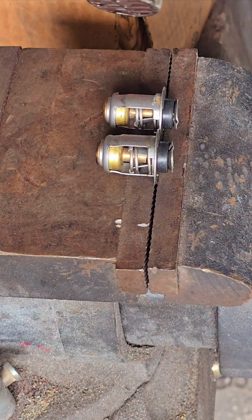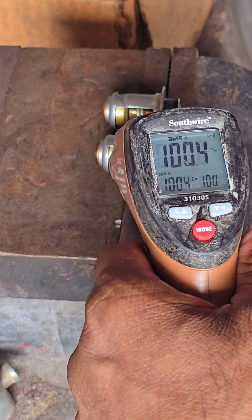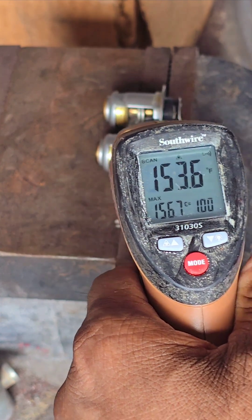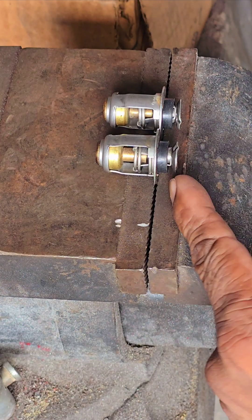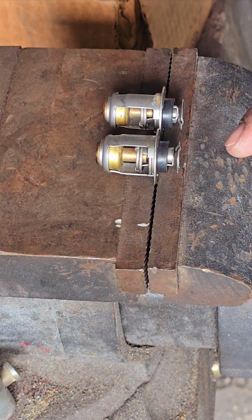I can see it starts to open already. What temperature is that? 150. So it already starts to open up right here — you see that? They're actually working, and when it cools down it'll close itself back up.